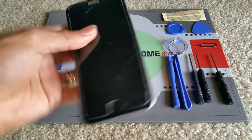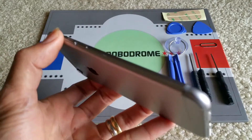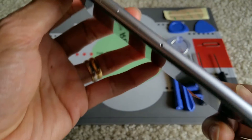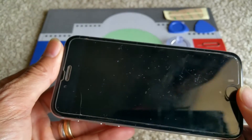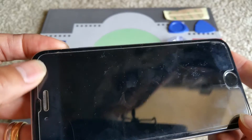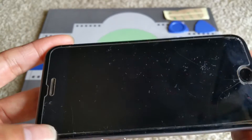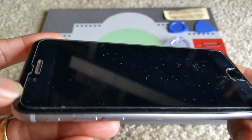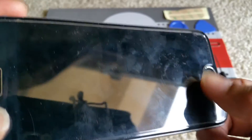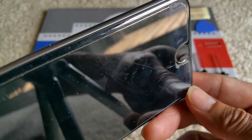So this is a water-damaged iPhone 6. It has a 2.5D protective screen protector, and it's cracked already, as you can see in the picture you see right there.